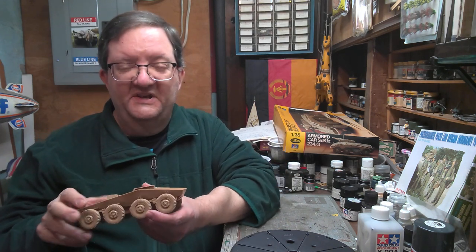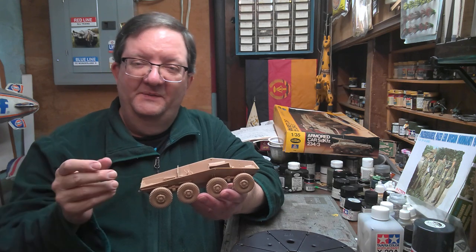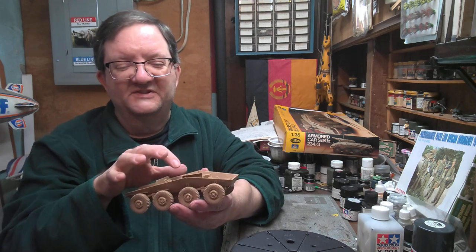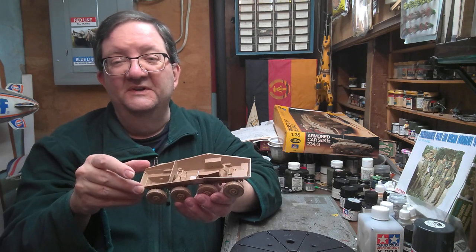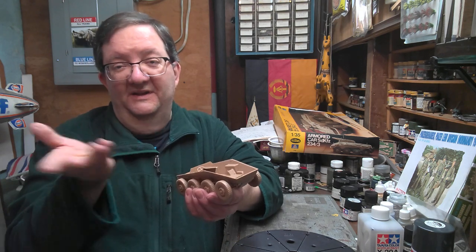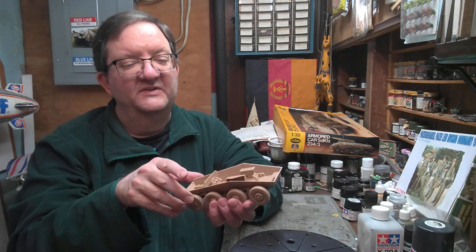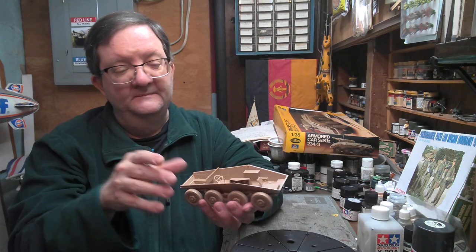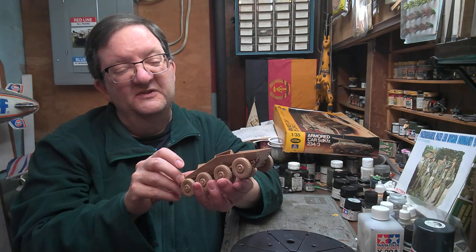The Dragon version does have an ammo rack on this side where you can add some shells for storage. But as some people noted in the discussion group I found online, it only holds like six shells, which this vehicle obviously would hold more than that. So where the other shells were and what the arrangement for ammunition storage was — more needs to be done on that, because it's kind of vague even with the Dragon kit. There are also some fold-down seats that Dragon has in their kit for the crew sitting and operating the cannon. But since I'm already in production of building this, I'm going to figure this out as I go.